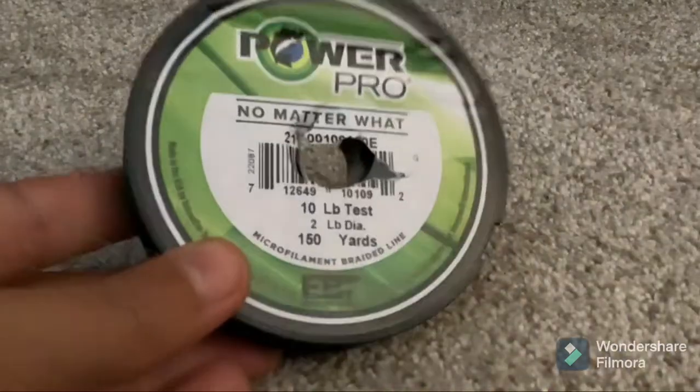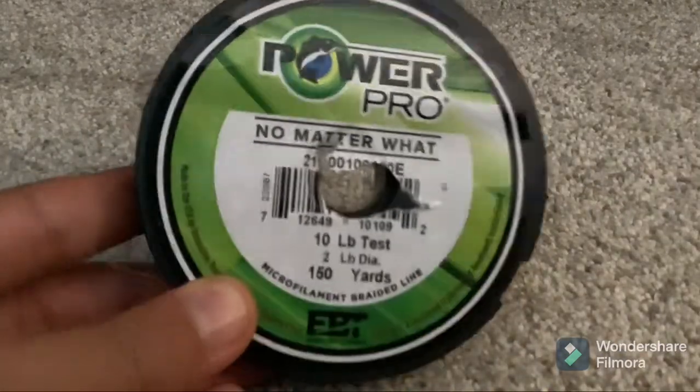The first thing you're going to need is some basic fishing line. Anything from 3 to 10 pounds will work beautifully. This is 10 pound test, but pretty much anything works well.